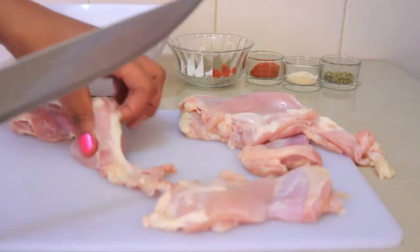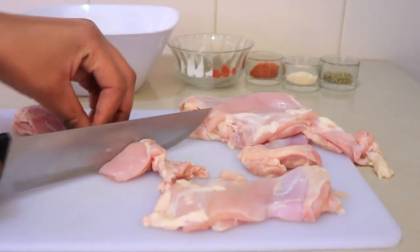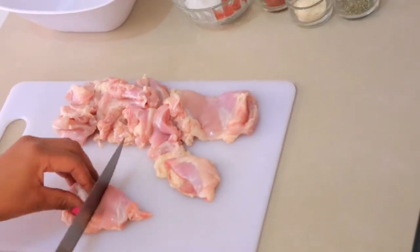I'm going to start by cutting some chicken thighs. I'm using boneless chicken thighs, cutting them into small pieces, and then I'm going to put them in a bowl and marinate them.